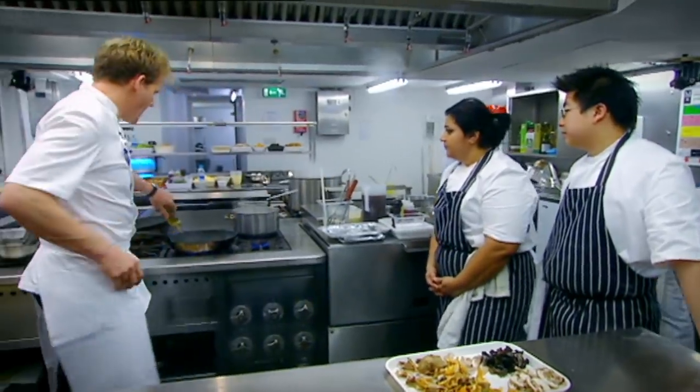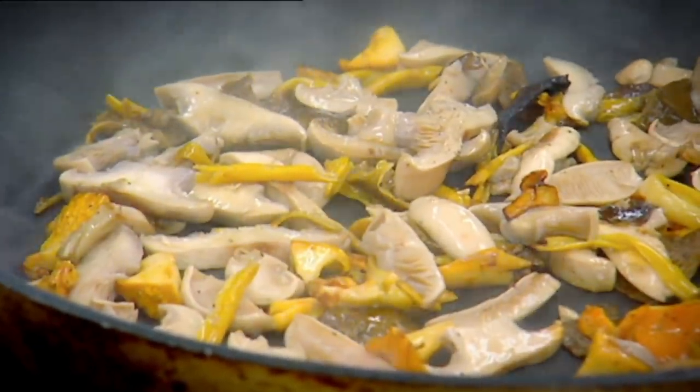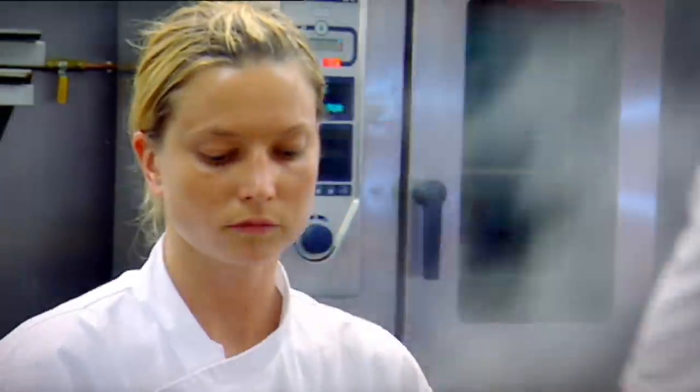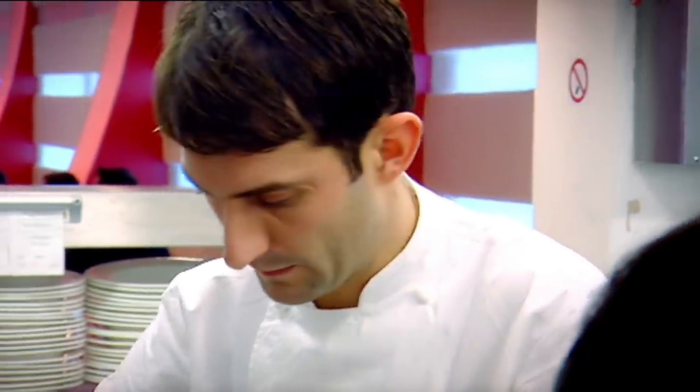Hot pan. I sauté the mushrooms with shallots in a very hot pan to get a really good flavour. I start off with oil because butter burns too easily. Once the mushrooms start to cook, a knob of butter finishes off the flavour beautifully. My brigade this week are Angie — great to have her back in the kitchen, especially being a woman. This week Angie's joined by Neil, a wee Scot in the corner but a big talent, and of course I've got my right-hand man, Mark Sargent.